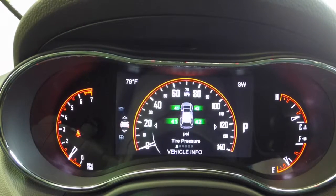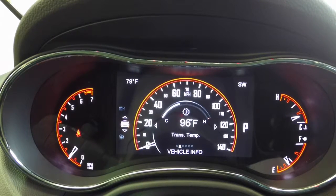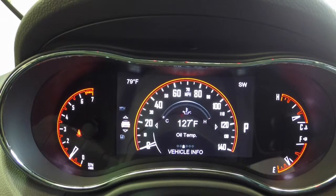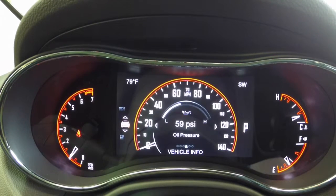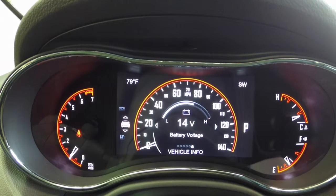Switch down again — this is vehicle information. You have your tire pressure information and it has all different gauges in it: transmission temperature, oil temperature, also has an oil pressure gauge, oil life, and your voltage.